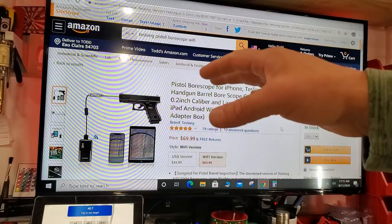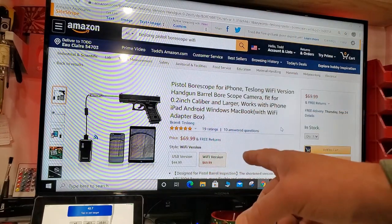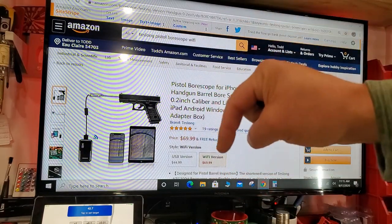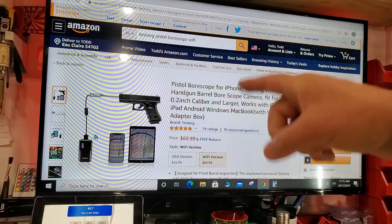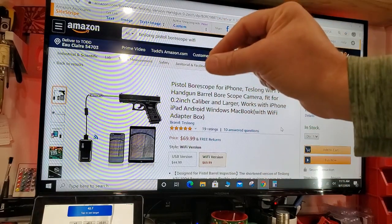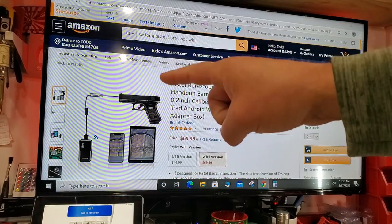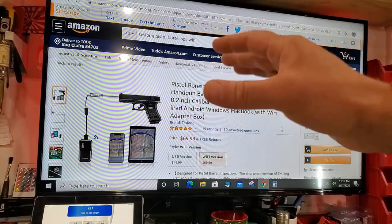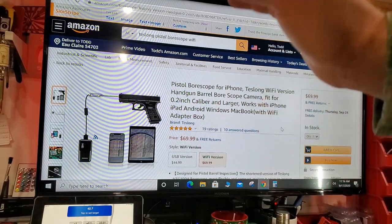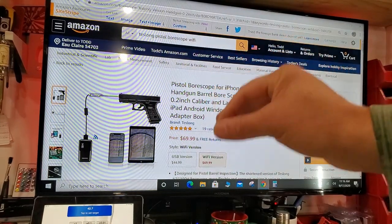Just to get my disclosures out of the way and to be crystal clear — this was sent to me from Teslong for testing and assessment purposes for this specific review. If you're interested in this product, check out the description box below. I'll have an Amazon affiliate link that will take you directly to the product. I do get a marginal kickback — only a couple bucks — but if you're going to make the purchase anyway, it doesn't cost you anything but it helps support my channel.